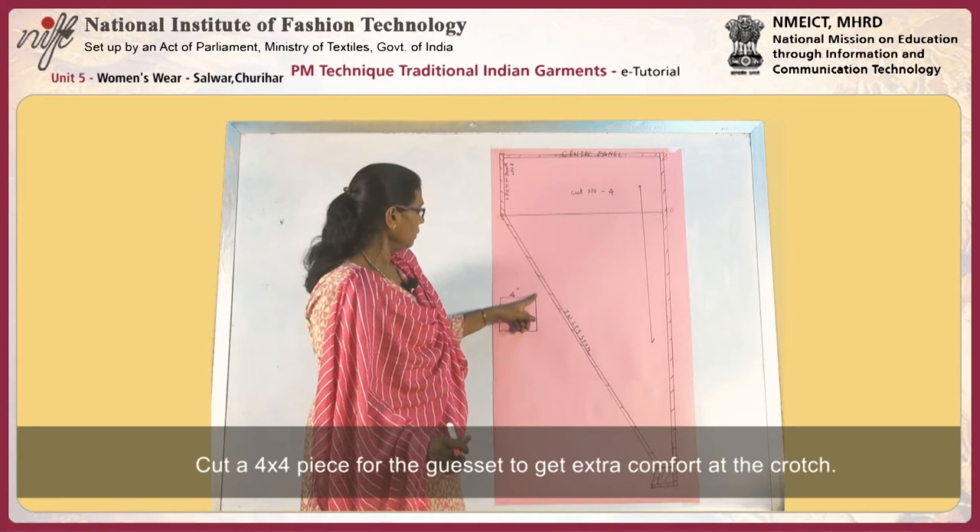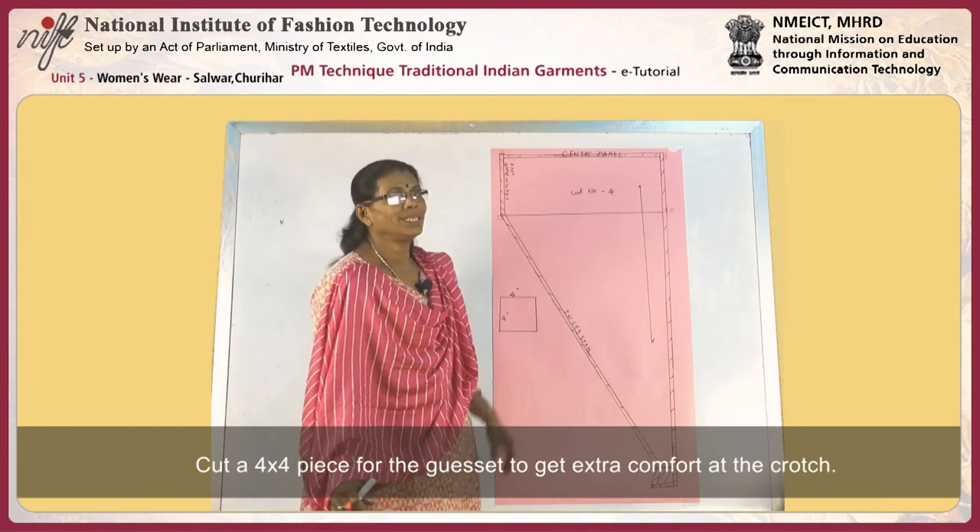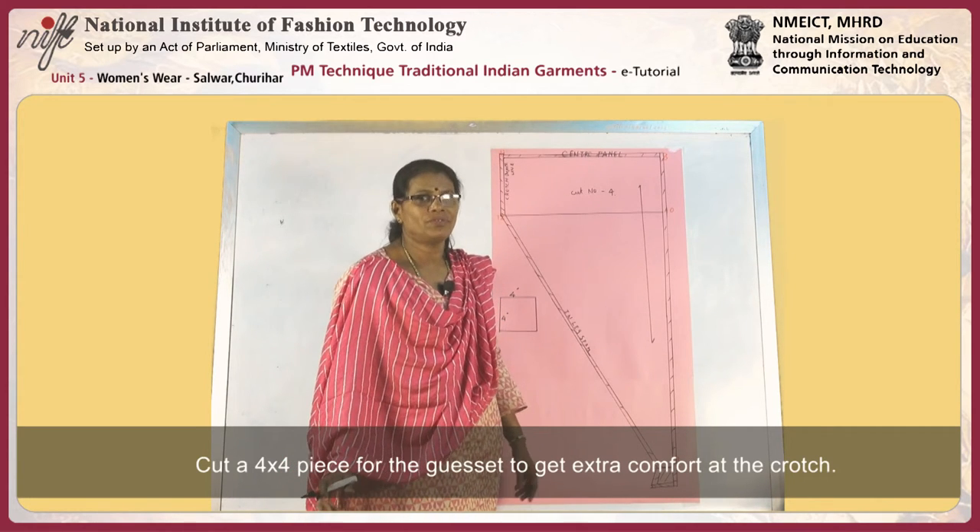We can also cut a four-by-four inch piece to give a gusset at the crotch for more comfort.